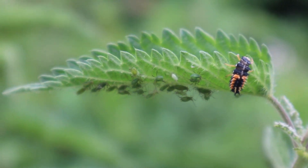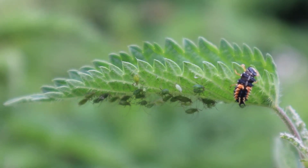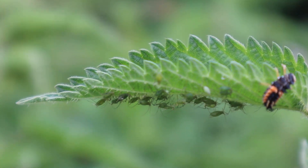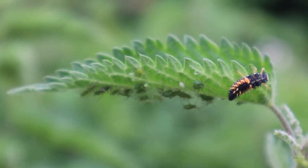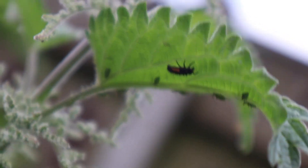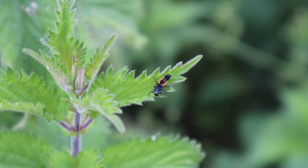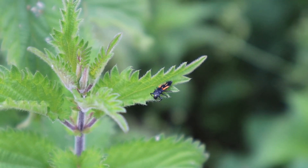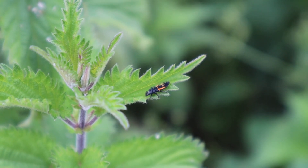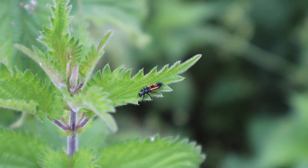Unfortunately, it seems almost all of the ladybird larvae seen here belong to the highly invasive harlequin ladybird. Originally from Asia, it has since colonized every continent on earth except Antarctica. It is considered to be one of the most invasive species in the UK, as it took less than a decade to completely invade the country. It is considered a threat to our native ladybirds as it can out-compete them for food, and it can also feed on the eggs and larvae of other insects, causing a serious threat to those that share its habitat.